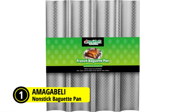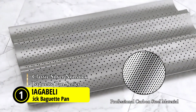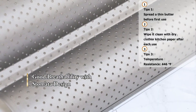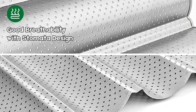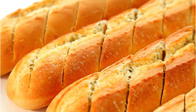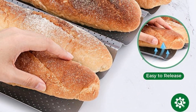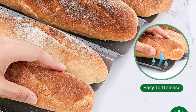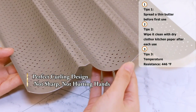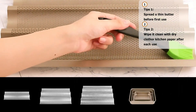At number one is the Amagabeli Garden and Home Non-Stick Perforated Baguette Pan. This is a must-have for any home baker looking to achieve professional quality results. Its non-stick surface and perforations allow for superior baking, ensuring that your baguettes come out perfectly crisp and evenly browned every time. The environmentally-friendly coating not only facilitates easy release of baked goods, but also promotes even heat distribution for consistent results. Constructed from food-grade carbon steel, this French bread baking pan is not only heavy-duty but also eco-friendly, making it a sustainable choice for conscientious consumers.